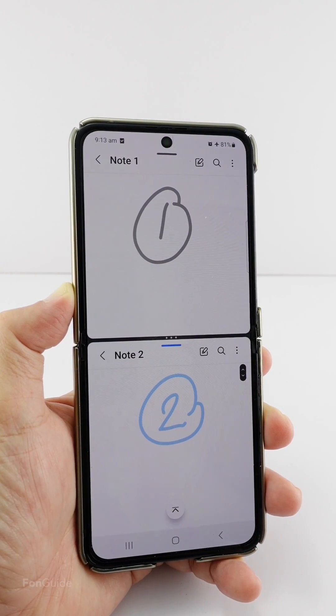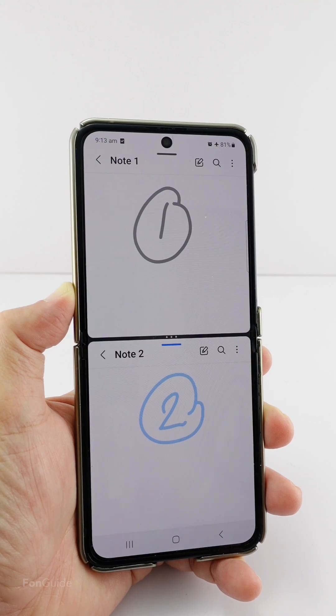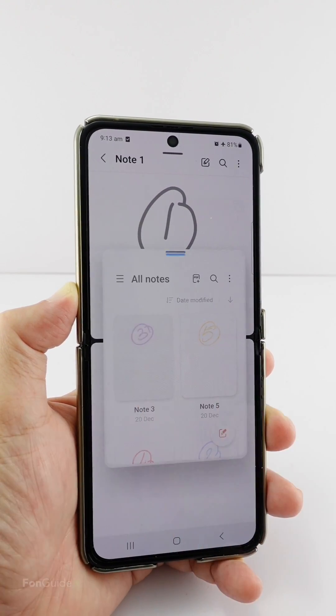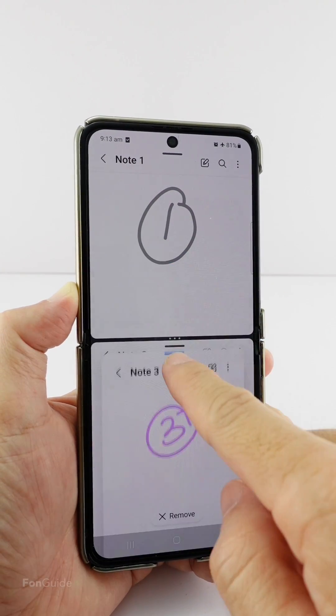If you need another note to be opened, you can open it in pop-up view. As you can see, I now have three notes opened on the same screen.